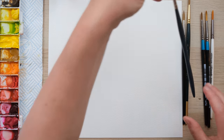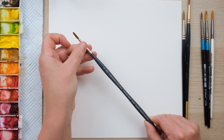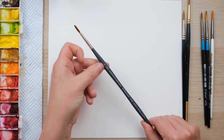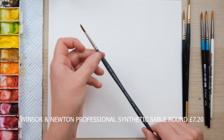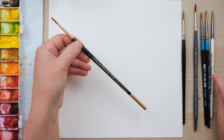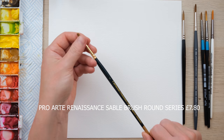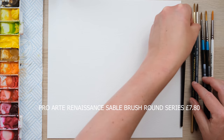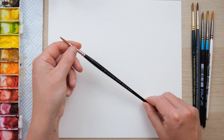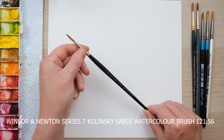Then moving up we've got a Winsor & Newton Synthetic Sable. Although the bristles are synthetic, they're really trying to emulate the feel of a sable bristle. This is their professional watercolour brush, and it comes in at £7.20. Then I'm very excited to look at the ProArt Renaissance Sable brush — same company as my beloved mixed media brush, but with real sable bristles — coming in at £7.80. And then a little bit further up, this brush was so fancy it came in its own presentation box: the Winsor & Newton Series 7 Finest Sable Kolinsky Watercolour Brush. These are very very special indeed, and the price reflects it — £21.56.